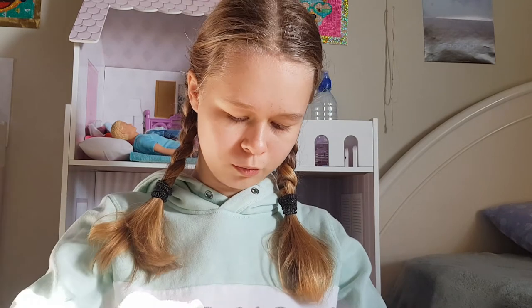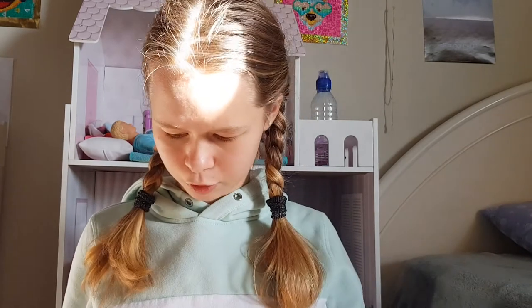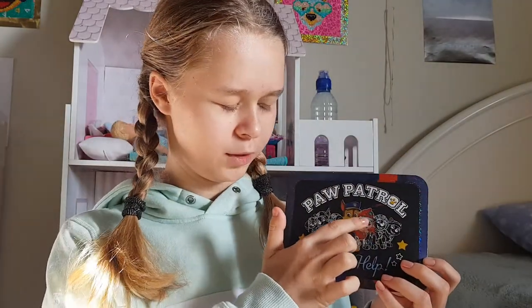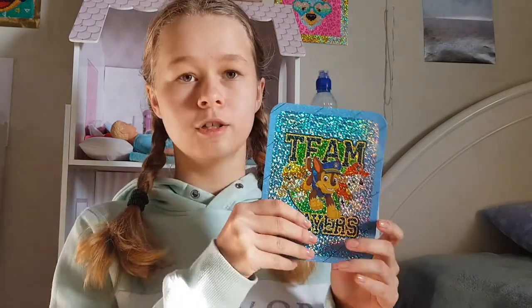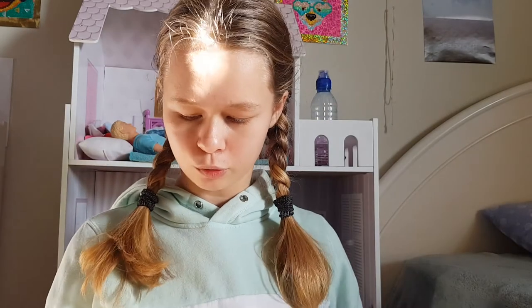I already did it a few times and I left one just to make this video, so I'm gonna open it up and show you what we have in here. I'll show you which one we're going to do — this one! It's actually the Paw Patrol one. Marshall is already a bit colored over here. There's a reveal side, it's so shiny and pretty. At the back you can give it to somebody as a gift!